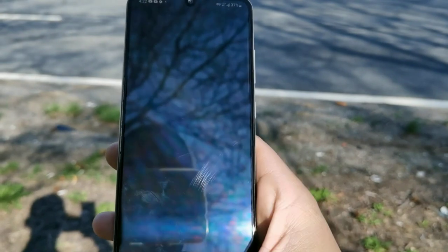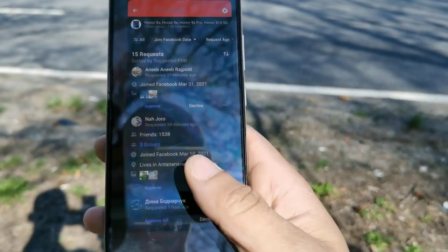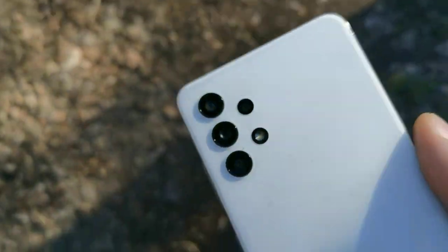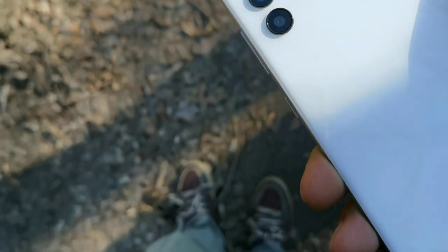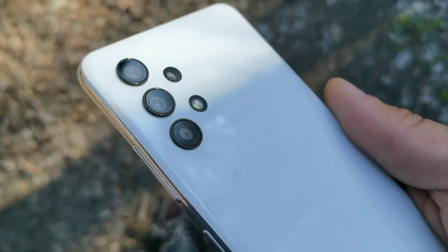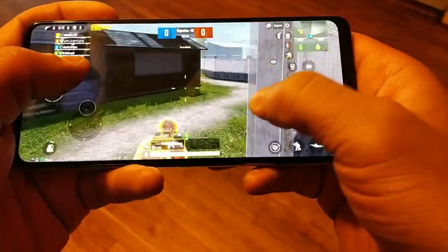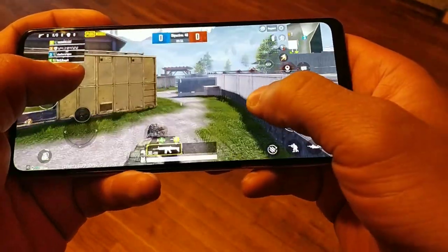The chin is a little bit bigger than the forehead, and it's a water drop notch. I kind of wish they did a punch hole, but I honestly don't care because they look the same — it's just a U shape at the top lining up with the borders. The phone weighs 184 grams and feels light in the hand. We get the MediaTek G85 processing chip, which I've never actually used before — this is my very first time.